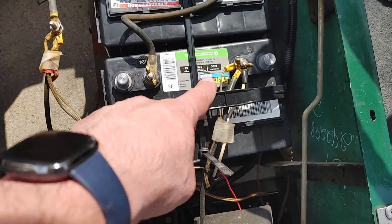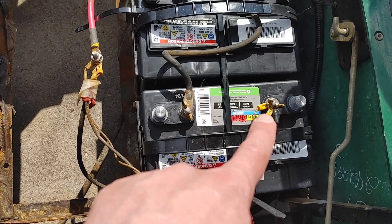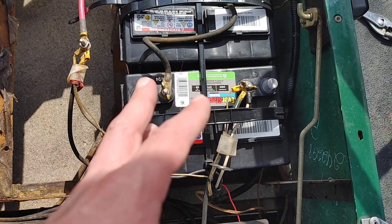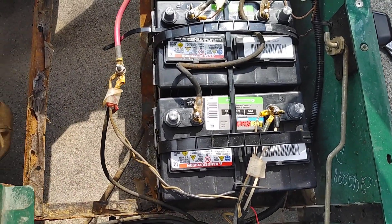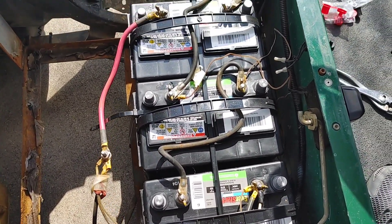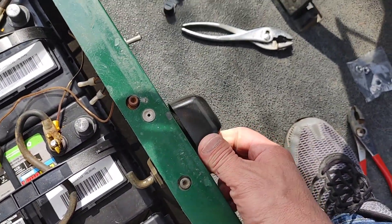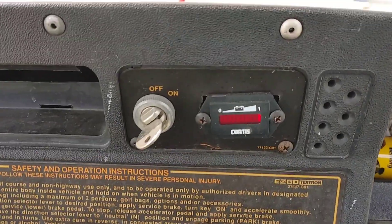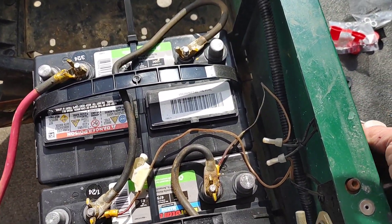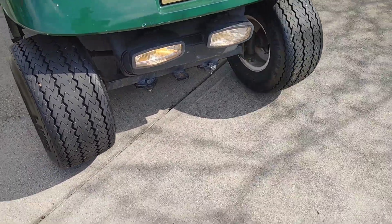Ignore the extra wires — some of them go to the headlights and that kind of thing. I went ahead and tightened the wing nuts down. I'll go back with an anti-corrosive spray. I'll link the spray, the zip ties, and the battery charger in the description below. To test: flip the switch to on, put it in reverse — there's the reverse sound — flip it forward and the gauge shows we are fully charged.